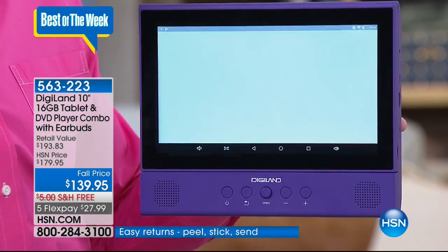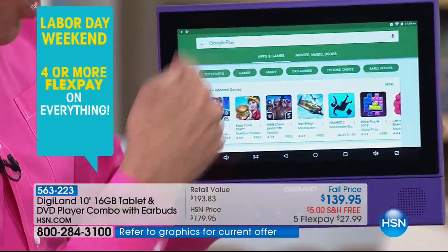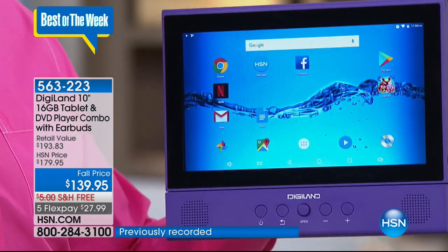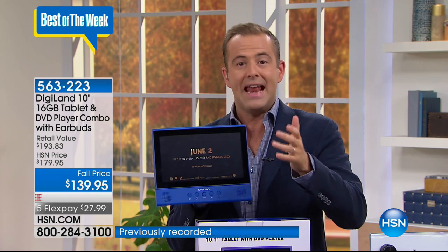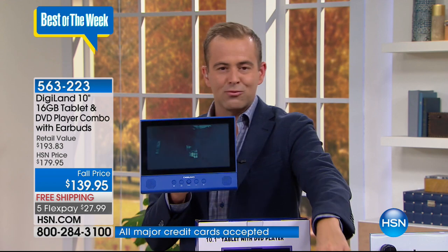This is Google certified — a collaboration between Android and Google. The number-one operating system in the world is Android, and this is Android Nougat, the latest version. You get all your Google content — games, music, books, and even voice detection. Dual front-facing speakers, wi-fi and Bluetooth connectivity, a kickstand, and screen mirroring. We believe this is the first time we've had a touchscreen tablet with an optical DVD drive running Nougat. You can watch Netflix in the car on the headrest mount.